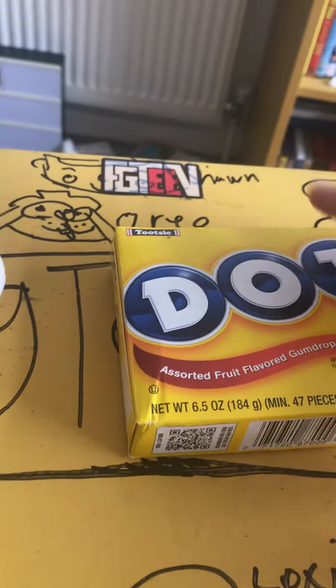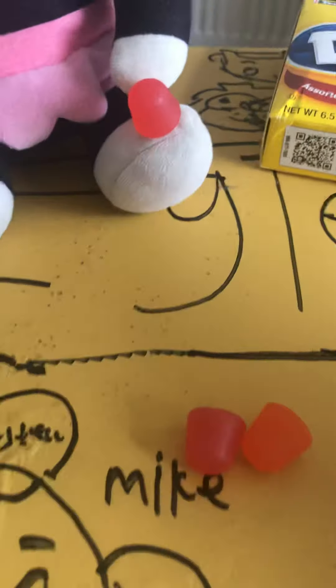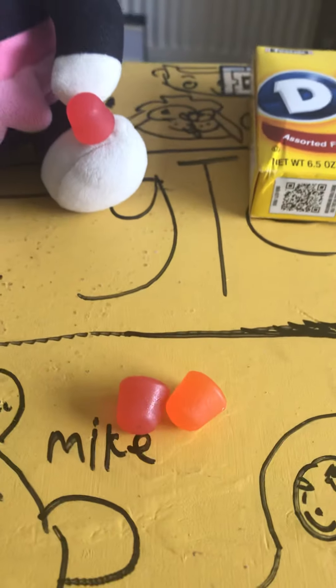After this YouTube video I'm going to have the rest of these Dots. I'm going to try these three now. This one is the lime. I actually like it — they do taste like wine gums, just that they're harder to squish.